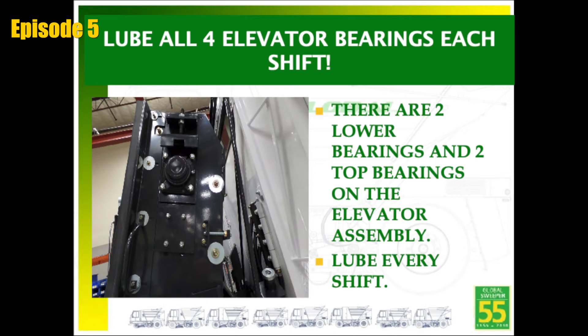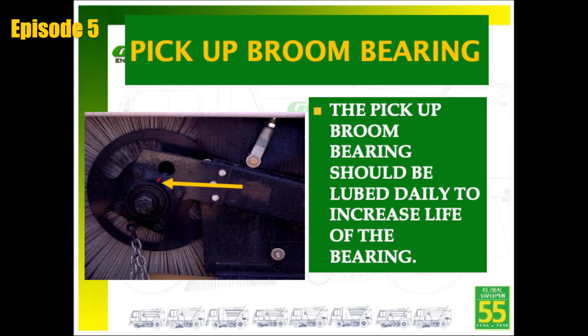Since the elevator works hard while sweeping, all four bearings must be greased daily. The pickup broom bearing is also considered to be a daily lube point because it is used at all times while sweeping. The autolube system will pump grease to that bearing as scheduled; however, the operator should visually check that this bearing is receiving the grease as required.